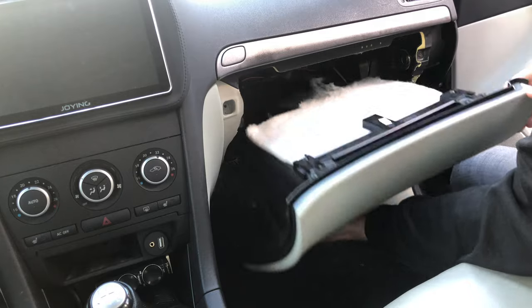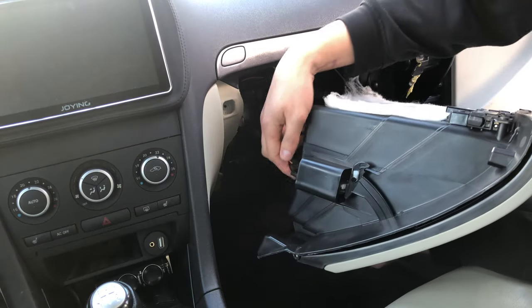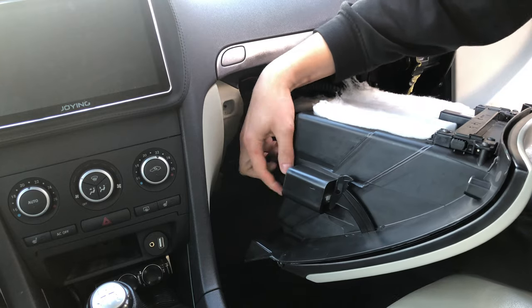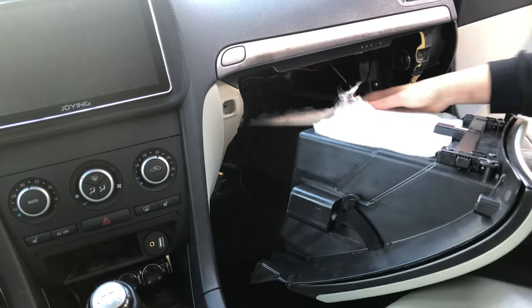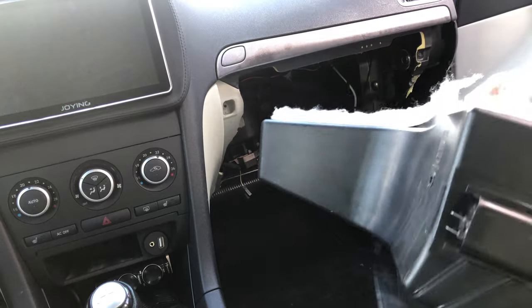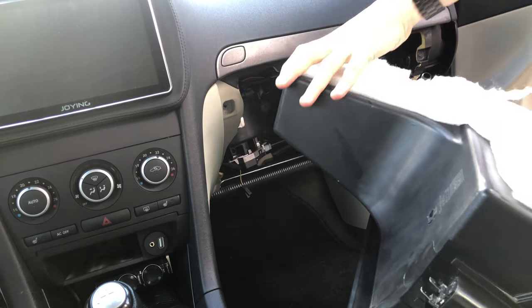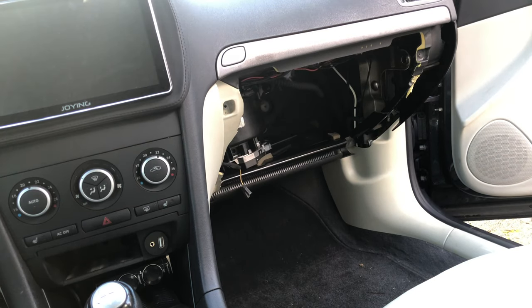Now it's time to take out the glove box. Unplug the two connectors that feed the glove box light and make sure to pop off the hose that feeds cold air to the glove box — not all cars have it, but if you have it you can just pull it off and it's fine. Now place the glove box in a safe location and we can continue with the next step.